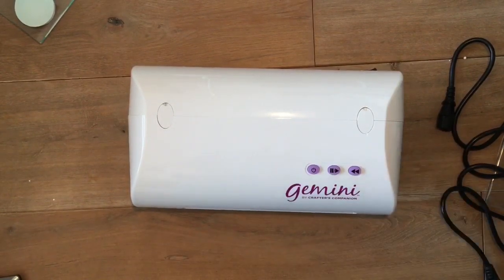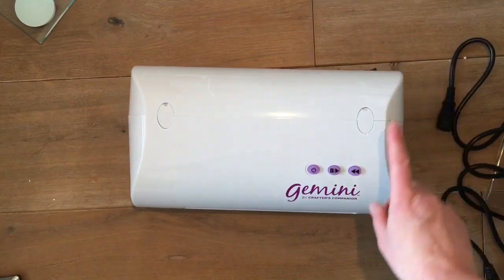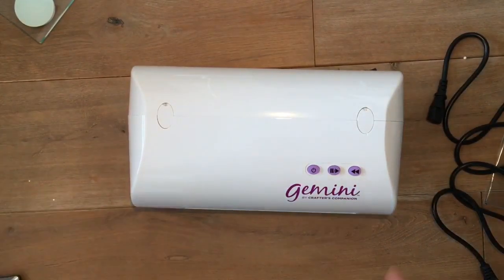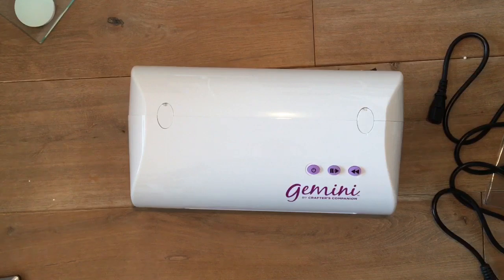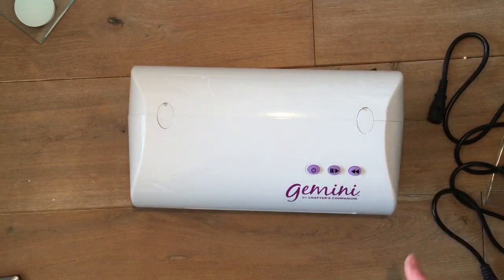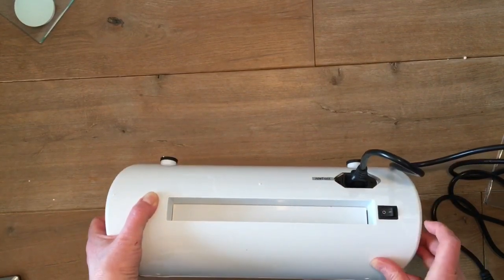What does it look like? I already showed you the sides with the handles. This is the start button — here you push it so that it goes through. The nice thing about this one compared to other electric die cutting machines is that when you have your whole sandwich together and you push it through, once you've switched it on, it will take the sandwich by itself. You won't need to keep the button pushed in like on other machines. There's also a pause button, and with this one you can reverse it and it will go through again in the reverse way. On the back here is where you plug it in, and this is the on/off button very easily.